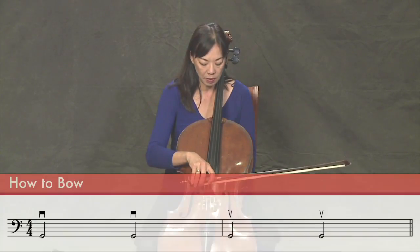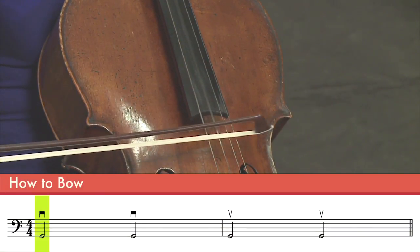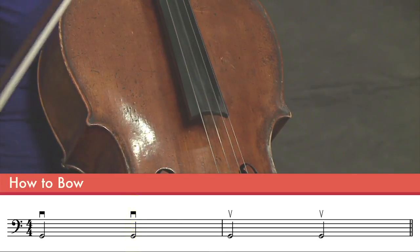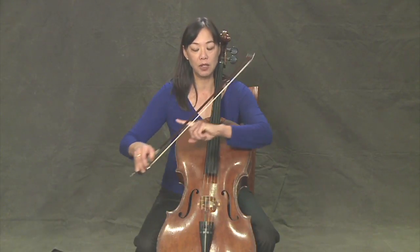This is a down bow when you start from the frog and go to the tip. Now if I want to go the opposite direction, it's called an up bow, and that's going from the tip back to the frog.